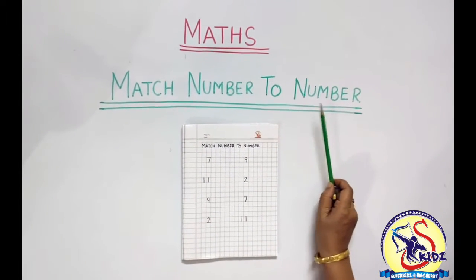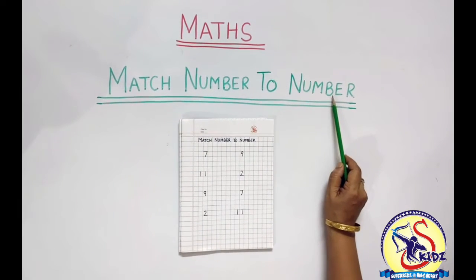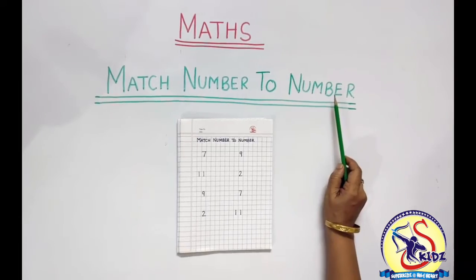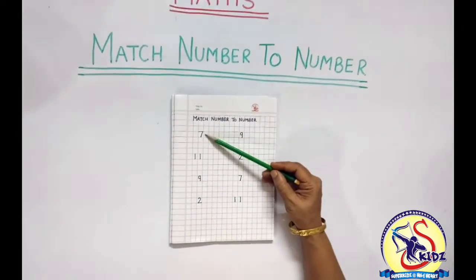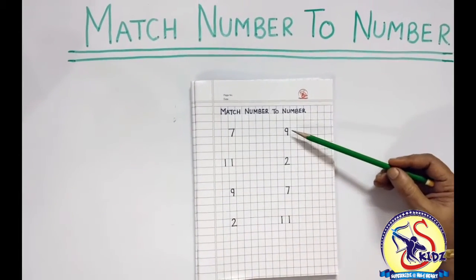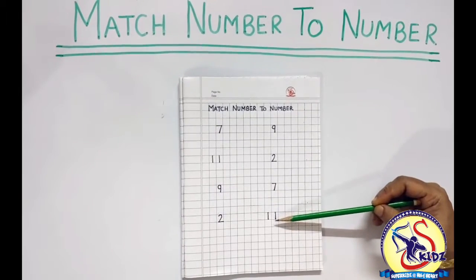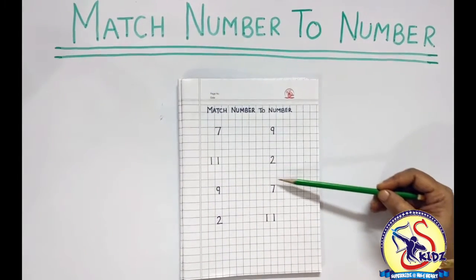What is the name of the exercise? Match number to number. What we have to do? We have to first identify the number from the first line and then look for the same number from the opposite line and then we have to match them.